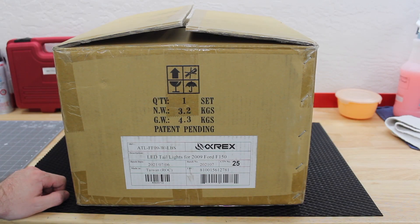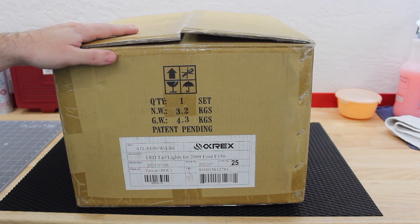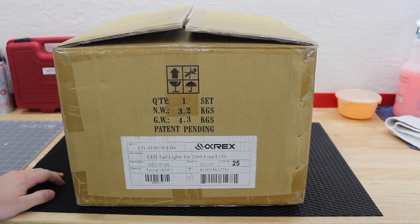Hey everyone, welcome to another one of our videos. Today I'm going to be showing you the installation and reviewing the Alpharex LED tail lights for my 2011 Raptor. These should apply to any 2009 to 2014 F-150 — they'll fit all those trucks.